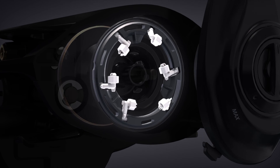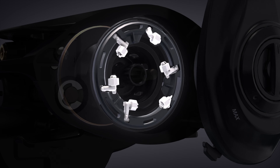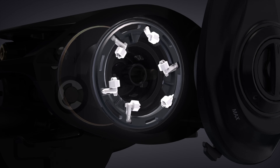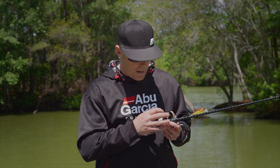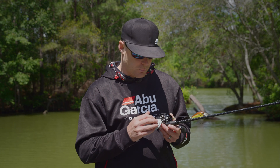The first adjustment that needs to be made is just click open the side plate and you'll see the spool with six brake blocks on it. These are locking brake blocks, so you can lock or unlock a brake block. When you lock a brake block, it means that brake block is fully disengaged. And when you unlock a brake block, it means that it allows that brake block to work and put braking force to the spool.